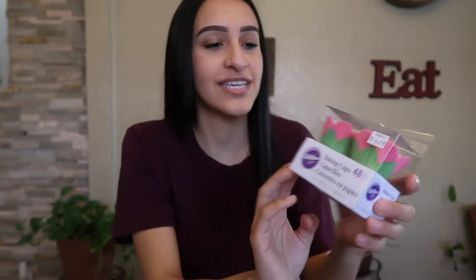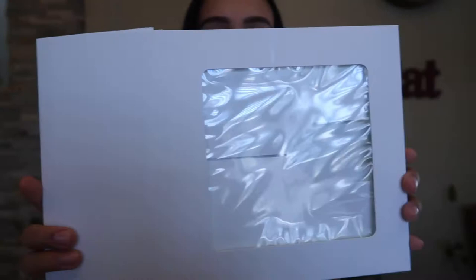Some optional items: I bought these little baking cups at my local cake shop — I thought they were super cute, and I also have white ones so either will work. And then a box if you want to place your strawberries — this one's eight by eight, I bought it on Amazon, or you could find it at Michaels or Party City. And then this little grass to put at the bottom of the box. Now let's get started.